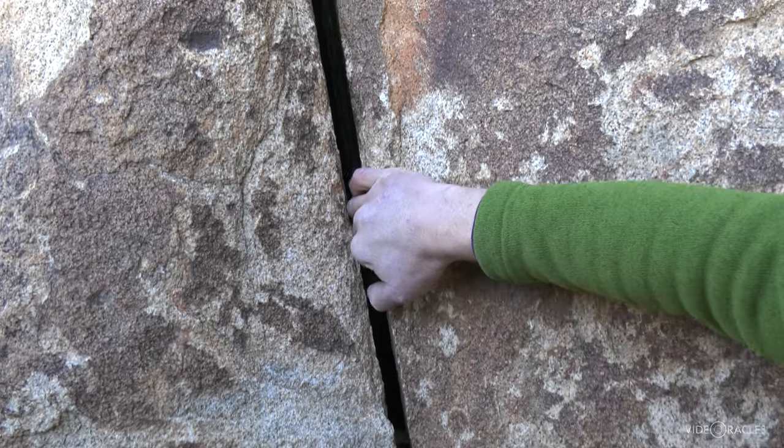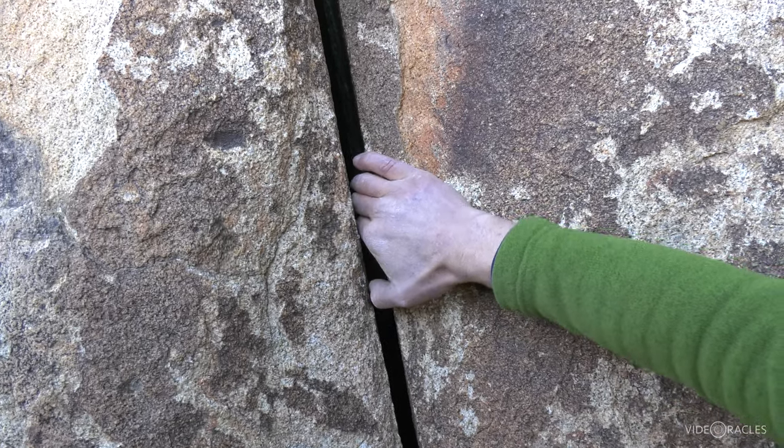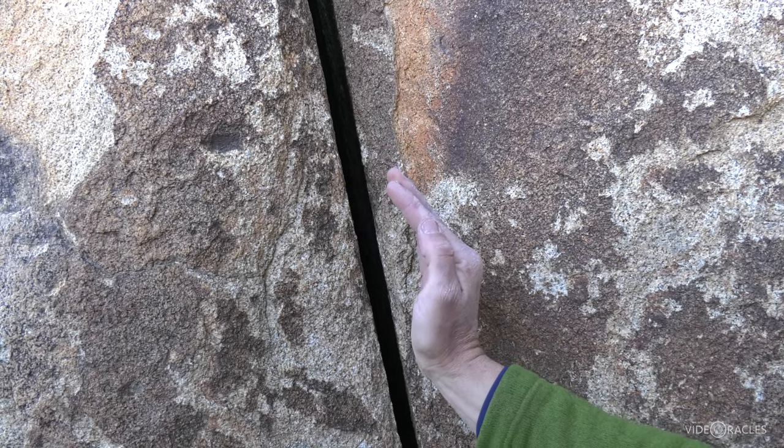Now as it widens from that perfect finger lock, I would call this rattly fingers. See how there's a little room for my fingers to wiggle in there? I'm not able to simply lock the knuckle.